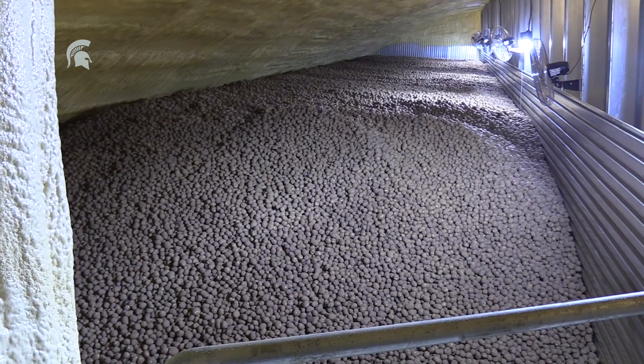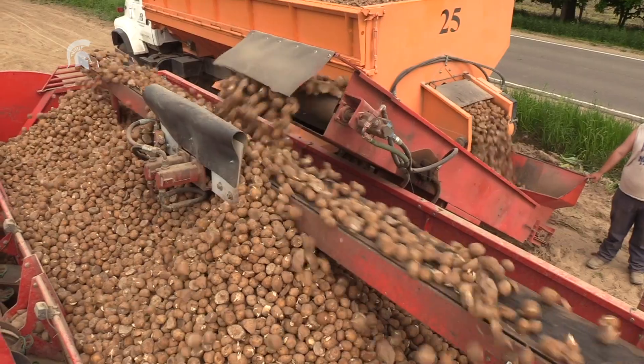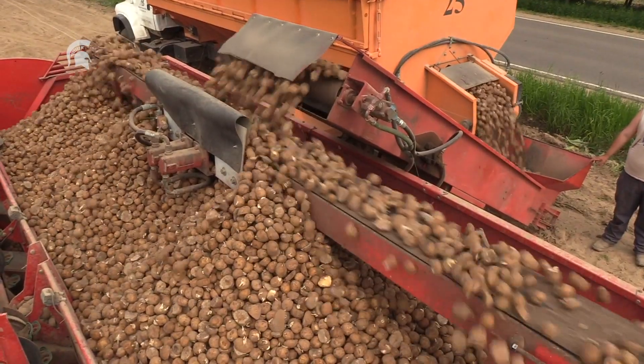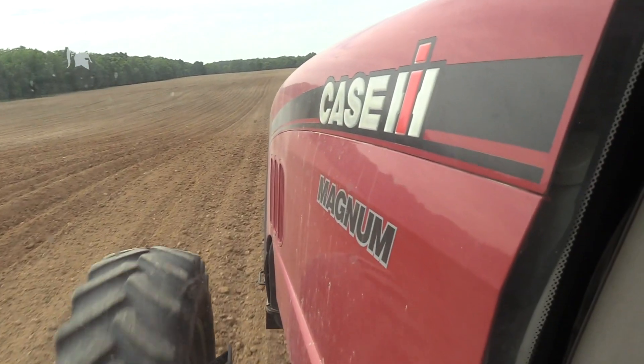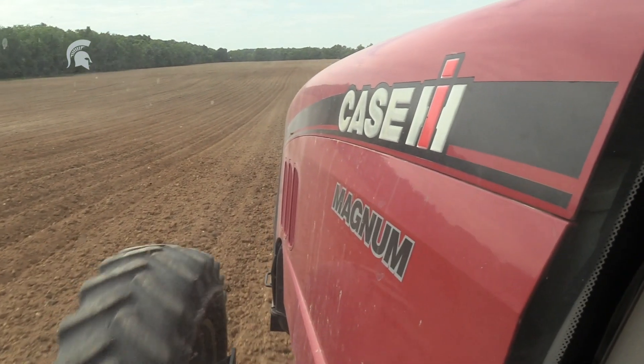In your storage, you want to maintain adequate airflow and levels of CO2. So when you're finally ready to plant your potato, you want to warm the seed prior to planting — the seed should be about the same temperature as the soil, around 50 degrees.